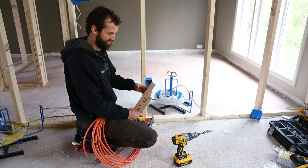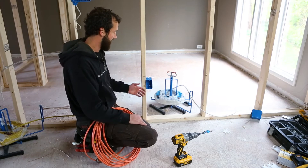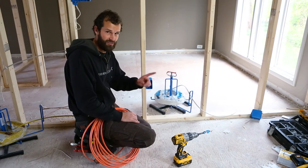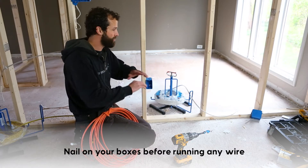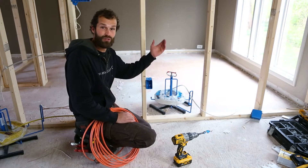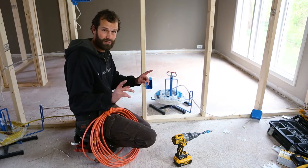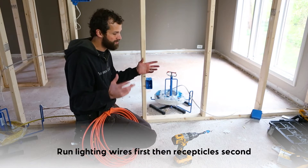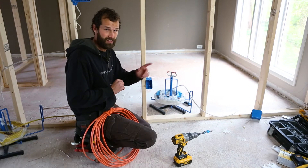Proper sequence in this process for a total residential rough-in — and this is a pro tip — I prefer to nail on all of my boxes before pulling any wire, and then to pull all of my lighting wire so that I can pass through the framing from room to room, before I run any of my receptacles. That's the proper sequence in my mindset: lighting first, receptacle second. Sometimes it's on the same circuit, sometimes it's split up — that's a more advanced video we'll address at a later date.